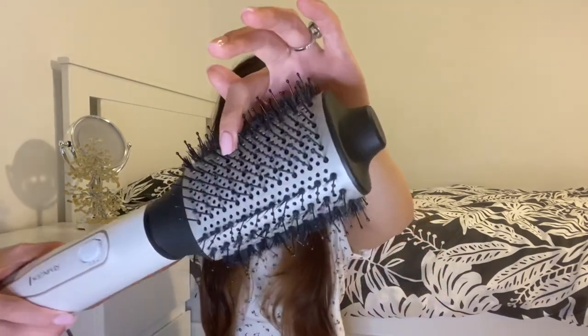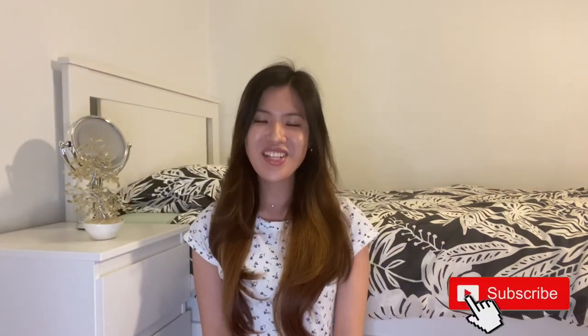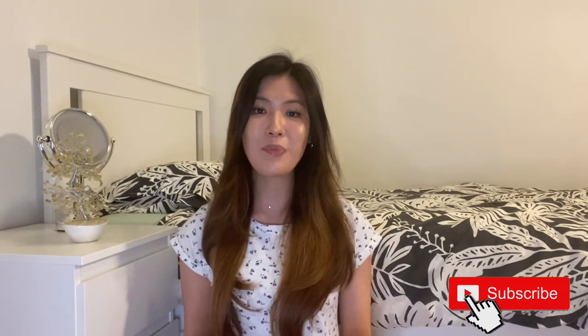The second con is that you do have to regularly remove hair from the brush. Because it's essentially a 360-degree round brush, if you use it every day without maintaining it, hair clumps up inside it like a little nest. I typically clean mine out every two to three weeks — I take the hair out to make sure everything is clean and the holes are freed up so my hair can be dried properly.